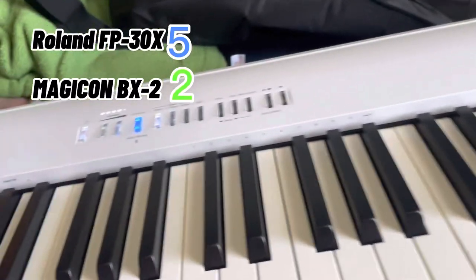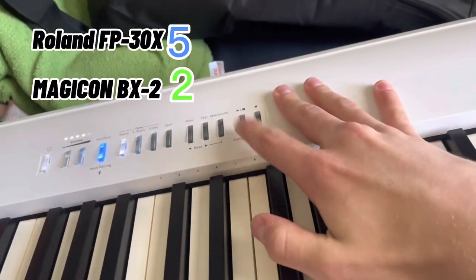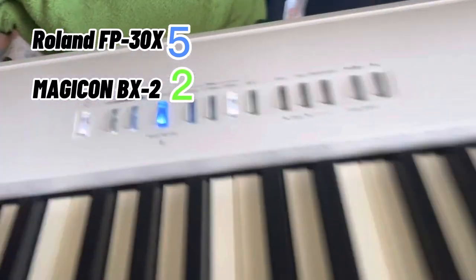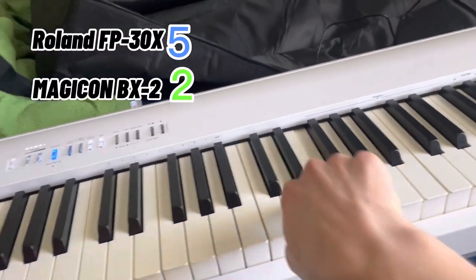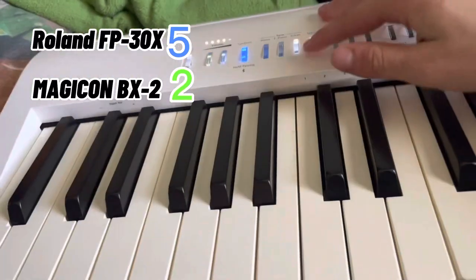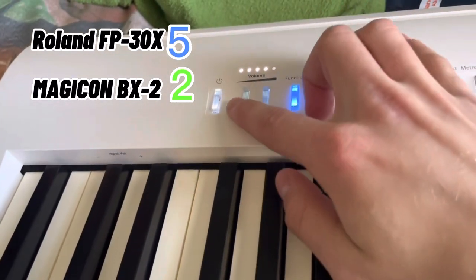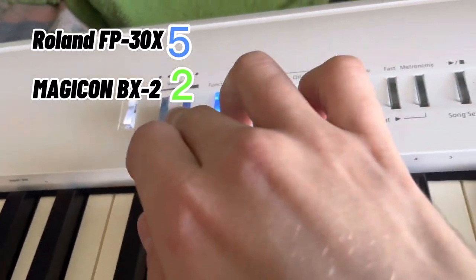This one also has a recording button so you can record and play back to hear how you sound. It's got regular piano sounds, electric piano sounds, and other sounds. You can also split it — so from the middle down sounds like one instrument, and from the middle up sounds like another, which is pretty cool. You have volume control, though one thing I don't like is there's no number display like one through a hundred; you just scroll through levels.